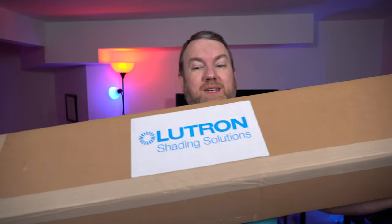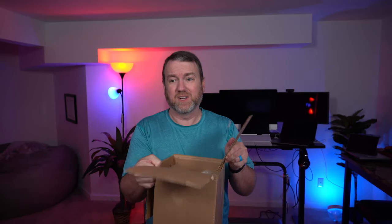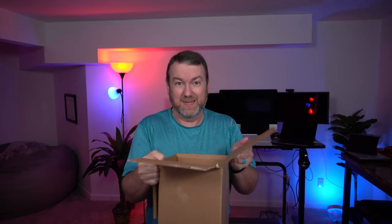Since I've been talking for so long, let's find out what comes in the box. Because if you couldn't tell from the table, this is a pretty decently sized box. I'm not sure I can show this properly on the overhead camera, but this is what the inside of the box looks like. There are two blinds in here, very tightly packed — I actually had to cut the side to open it because the blinds are taped inside.